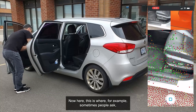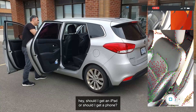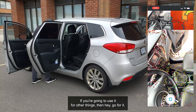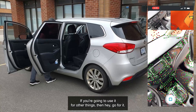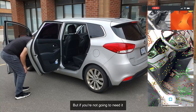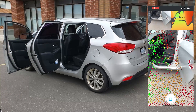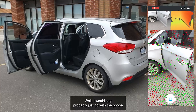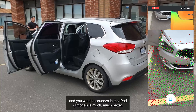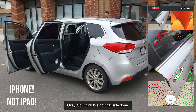This is where sometimes people ask whether they should get an iPad or a phone. Sometimes I'll say, what do you want the iPad for? If you're going to use it for other things, then go for it — it's pretty good. But if you just think it has a little bit more power and that's helpful, I would say probably just go with the phone, because in an example like this where you have a smaller space and you want to squeeze in, the iPad is much, much bigger. Okay, so I think I've got that side done.